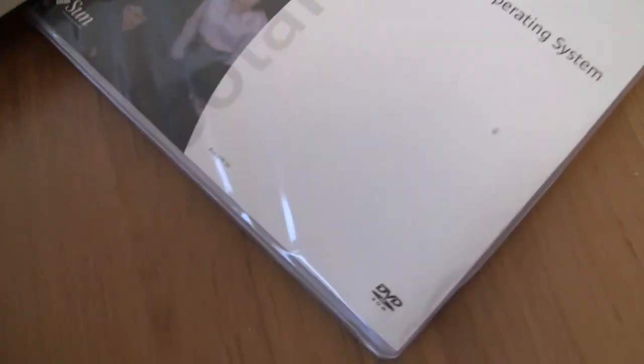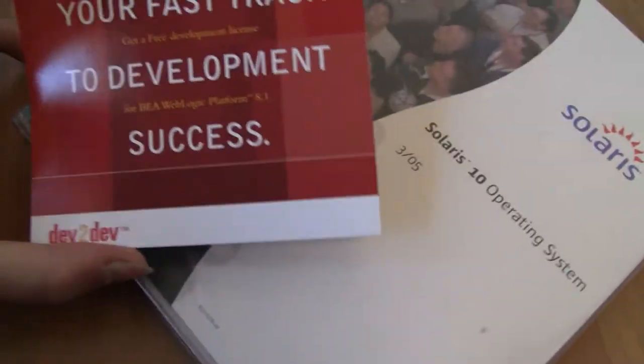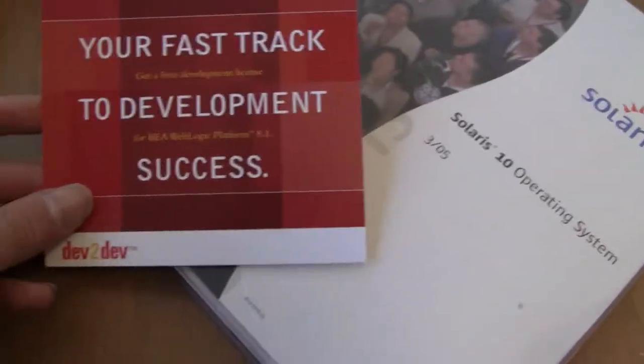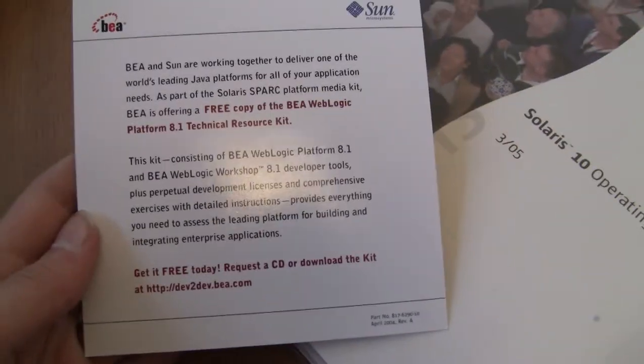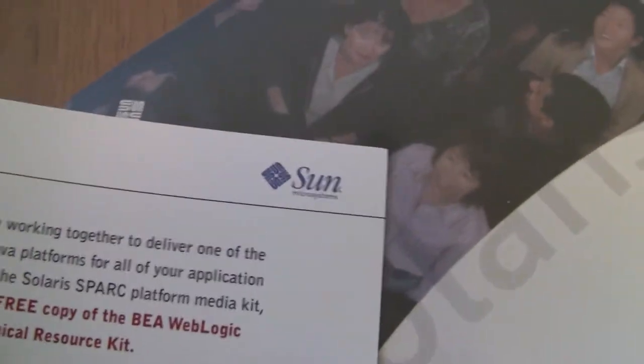There's also a WebLogic platform dev kit — you can pause the video if you want to read that. And looking at a date here: April 4th, so it's not for fools.